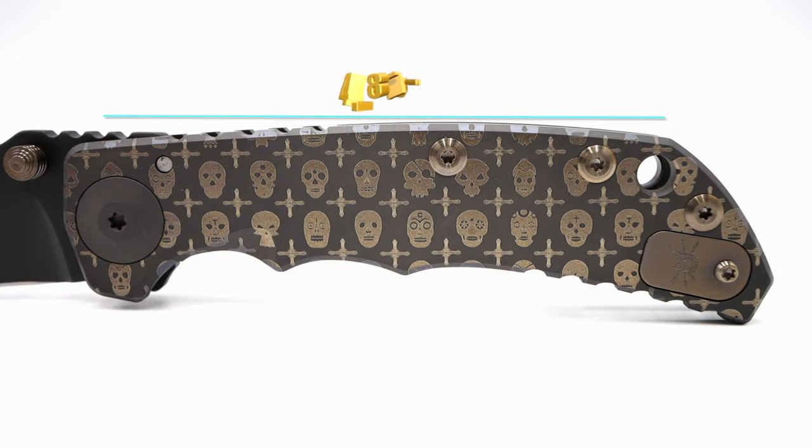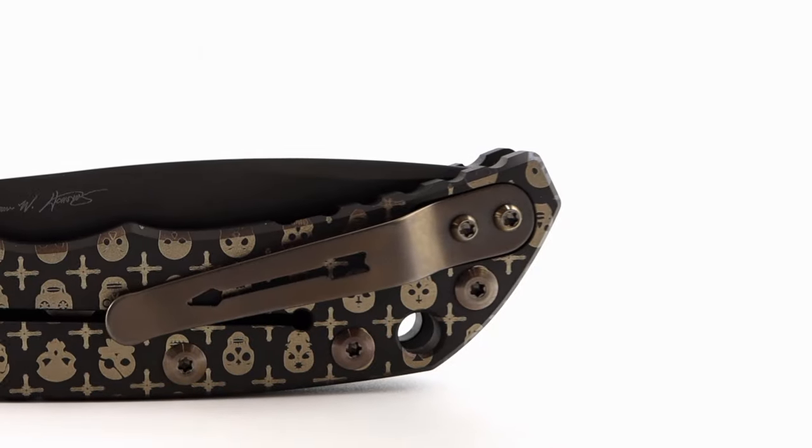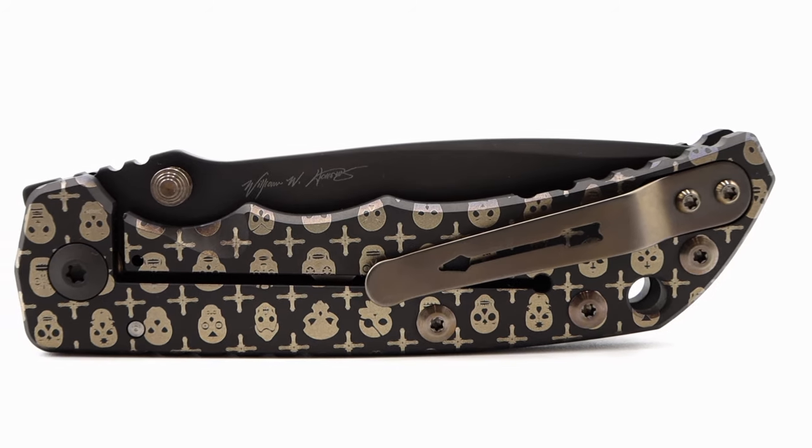The handle's length is 4 and 875 thousandths of an inch with a thickness of 54 hundredths of an inch. The SHF is outfitted with a reversible right-hand left-hand signature Spartan Blade arrow tip-up only clip.